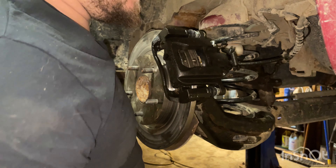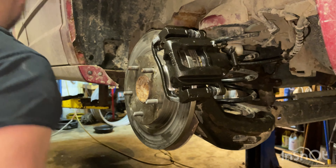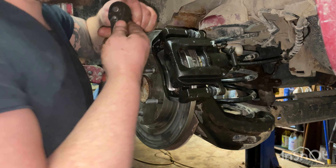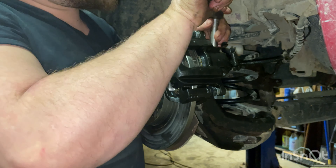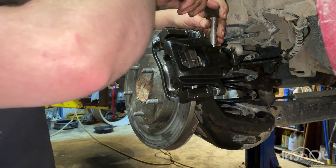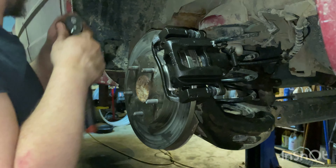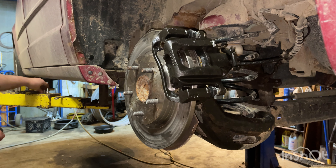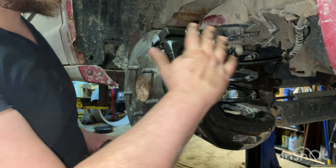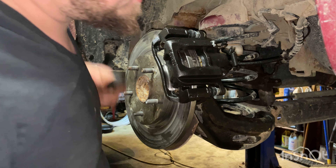Now we are ready for a couple of things. This bleeder on this one is 11 millimeter — go ahead and get that loosened up right now. After everything's said and done you'll bleed your brakes. There are lots of videos on brake bleeding if you don't know how. We won't have to bleed very long because the only air getting in is what's inside the caliper.